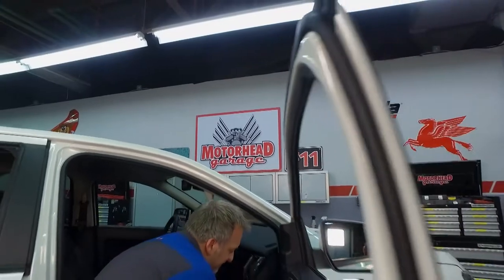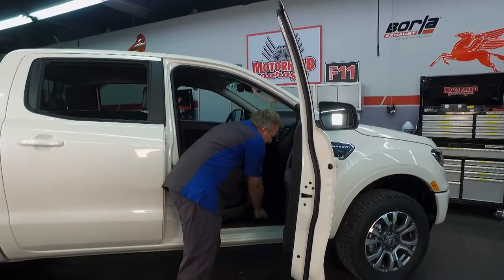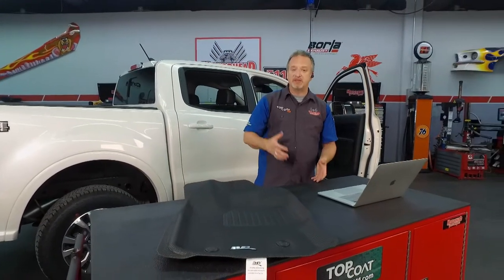Welcome back to Motorhead Garage presented by Topcoat. Floor mats are kind of an unsung hero. Nobody talks about them a whole lot, but they go a long way toward protecting your vehicle and they can make your vehicle look great. But there's not a lot of options out there when it comes to aftermarket floor mats. You have the cheap rubber ones that you lay down on the floor — they don't fit your car very well, they don't last very long, and they look awful. If you're lucky, you get one that's carpeted, but they still don't fit very well.